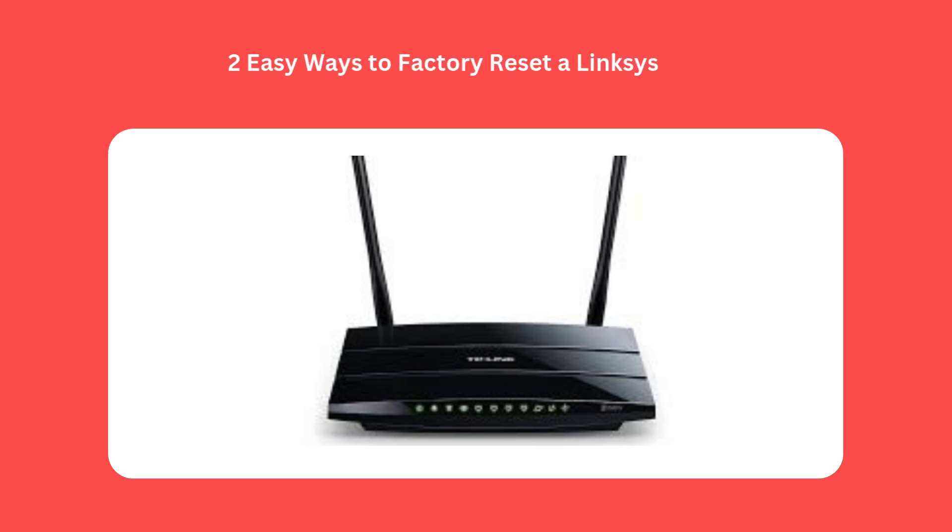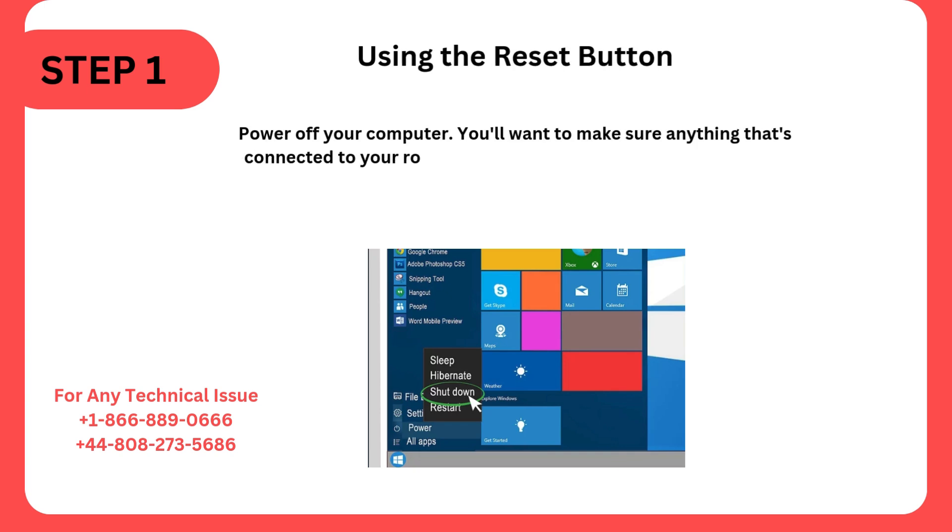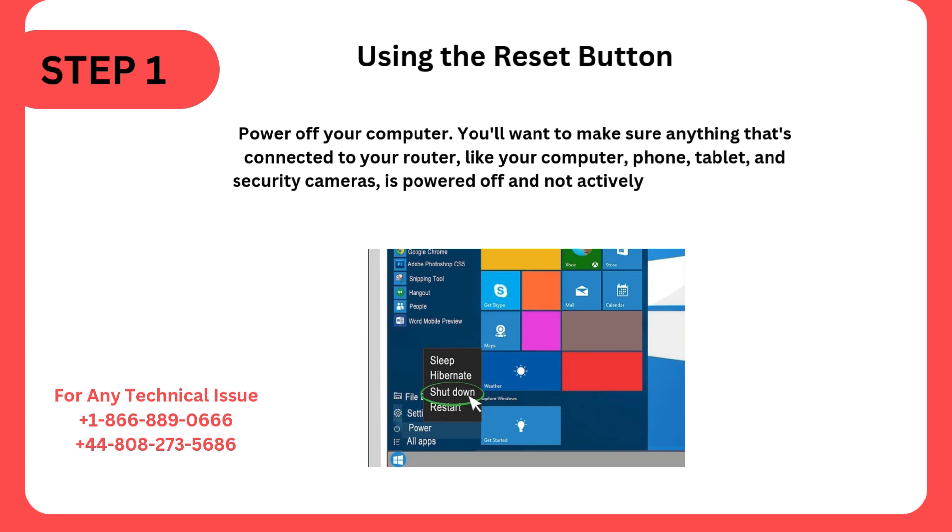Two easy ways to factory reset a Linksys router. Step 1: Using the Reset Button. Power off your computer. You'll want to make sure anything that's connected to your router, like your computer, phone, tablet, and security cameras, is powered off and not actively using the network, since it will disappear as the router resets.